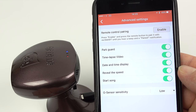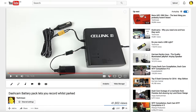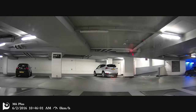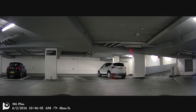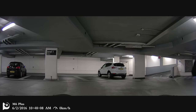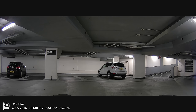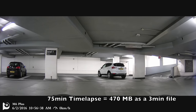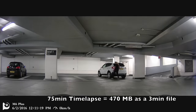This seems like a good time to demonstrate the parking modes: park guard and time-lapse video. I'll show time-lapse first, but I have to point out that if you want to use either of these two modes you're going to have to have your camera continuously powered — either by a hard wire kit or in my case I'm using a battery pack which will record for a couple of days or so. The first thing you do of course is park up — the camera's got no buttons on it, you don't have to press anything, just drive as normal, park up, get out of your car and walk off. Look at the time there — approximately five minutes later the camera goes into time-lapse mode on its own. It records one frame per second, so a 75-minute time-lapse is about 470 megabytes, which is a three-minute file.